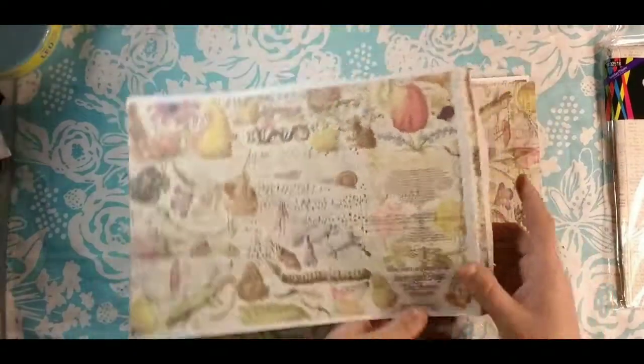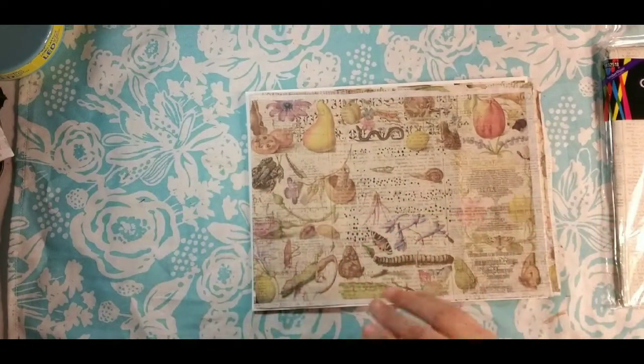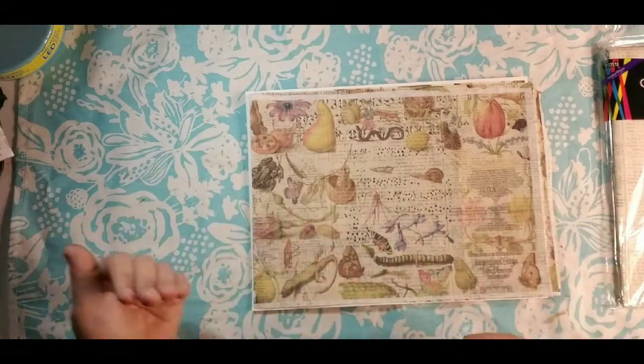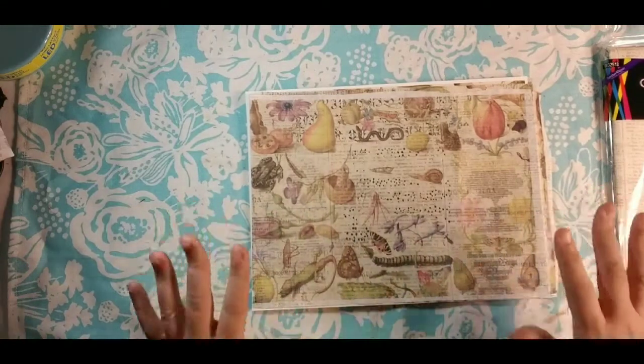I'm actually going to supply the image file, so you're not going to have to buy it. You can just download it like you do any of the other images you use for the journal, and you're just going to print it out. I will go through the exact steps that we're going to do.